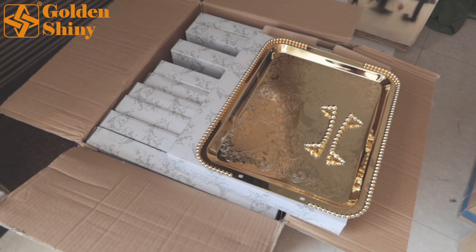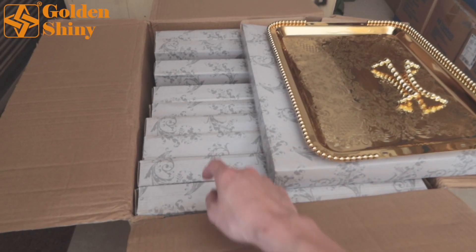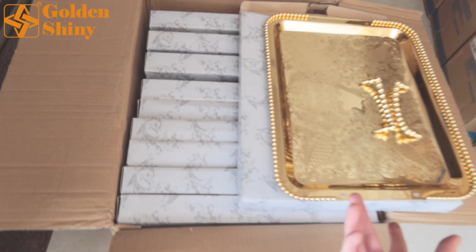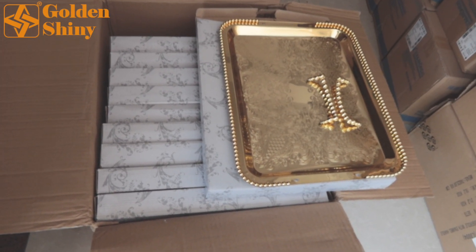Next one is gold tray — totally 80 pieces. Let's check the quantity first: 10 pieces per carton. We purchased 8 cartons.